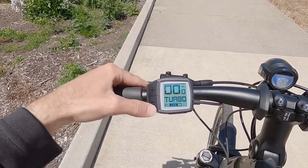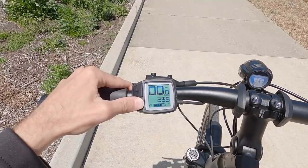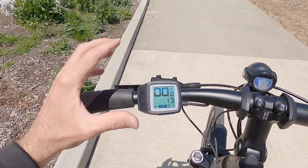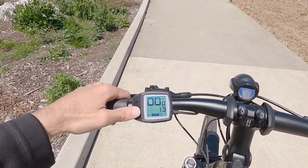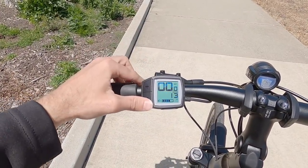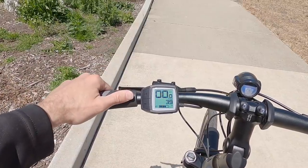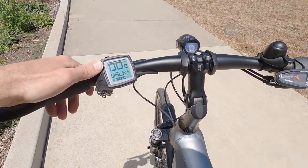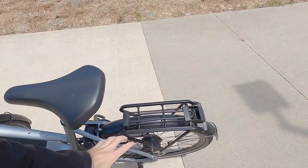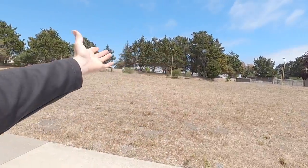Holding the minus key for a second shows the menu — trip distance, total odometer distance, and range estimation. In the highest assist level based on recent riding, it estimates about 13 more miles, while the official Gazelle website says 25 to 55 miles on a full charge. Dropping to Eco, it estimates 39 miles — consistent with the website's figures. Walk mode is also available: if you're in an assist level and hold the plus button for a second, the bike will push itself forward, which is handy given the bike can weigh 62.5 pounds plus up to 60 pounds of cargo.